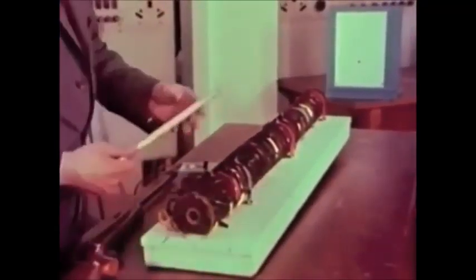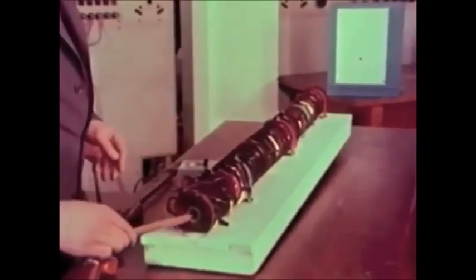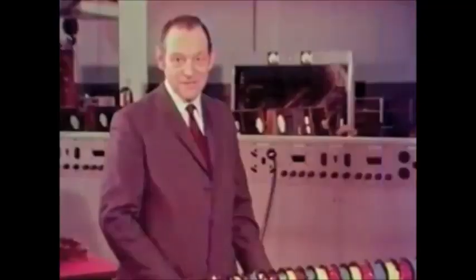The moving part is a steel rod with a copper sleeve around it. We put it in the end of the tube and fire. Well, that wasn't a bad shot, was it?